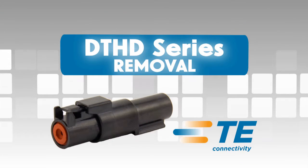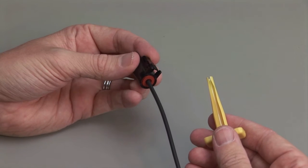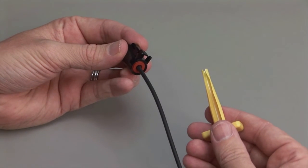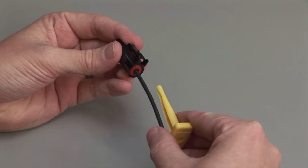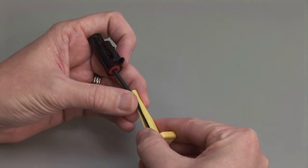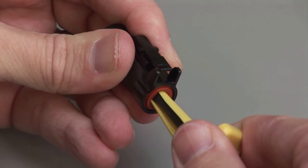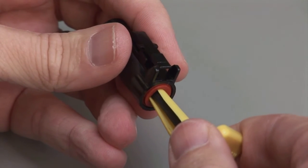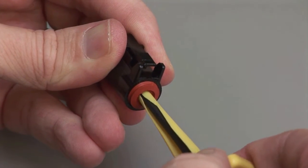depress the locking latch on the outside of the plug while pulling the plug and receptacle apart. DTHD Contact Removal. Hold the connector so the rear grommet is facing you. Using the correct size plastic removal tool, snap the tool over the wire so it will slide down the wire. Slide the tool along the wire into the cavity until it engages the contact and resistance is felt.